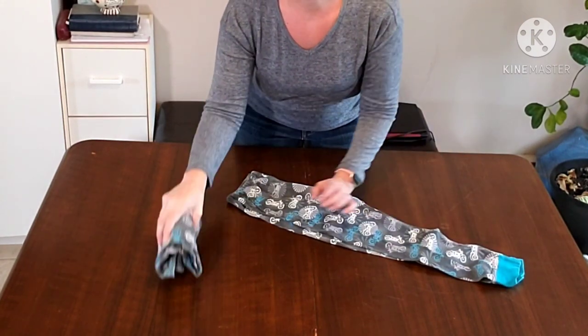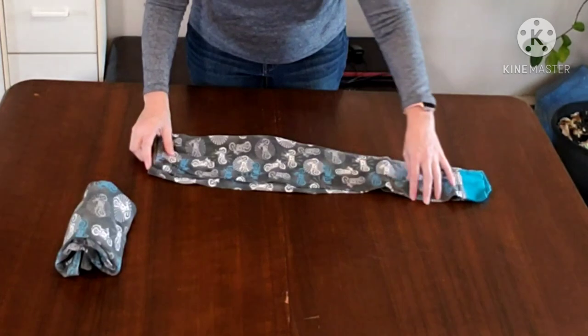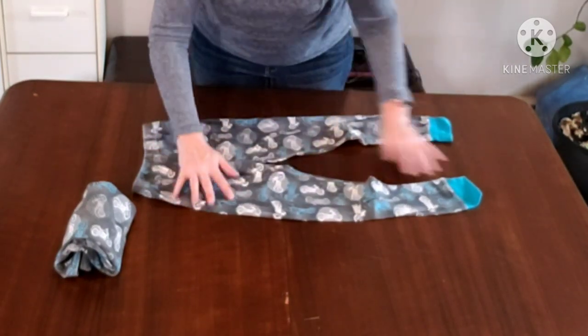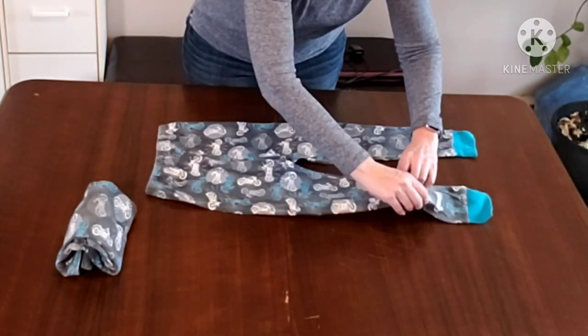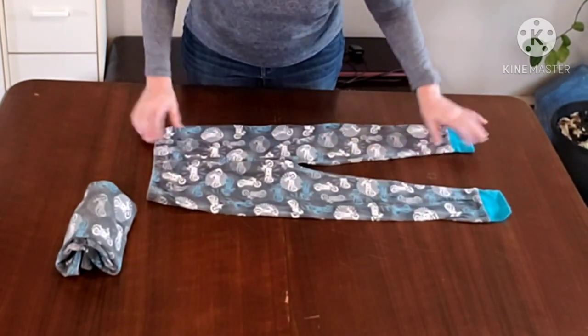This also works great for when you're doing hand-me-downs. Now we have the pants — the bottoms — and they are fairly simple. The KonMari method does help avoid wrinkles in the first place.